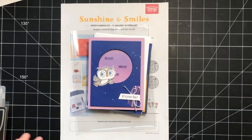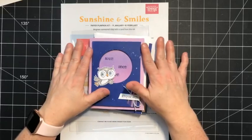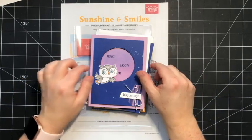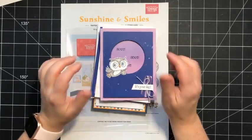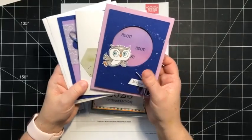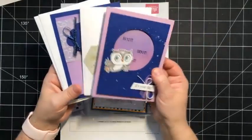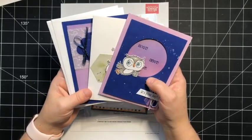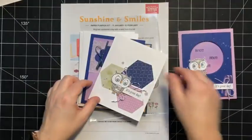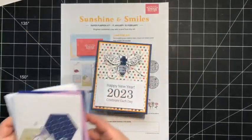Before we get started, I wanted to announce the winners of the previous Facebook lives. Whenever I create a card, I draw a name from anybody who's commented or shared my live, and that lucky winner will get whatever I made that day. Towards the beginning of January, I created these three cards using the adorable owls stamp set. Denise Fallet is the lucky winner of this card, Gail Buehler is the winner of this card, and Lisa Coppins is the winner of this one. Congratulations, ladies — I will pop those in the mail for you.